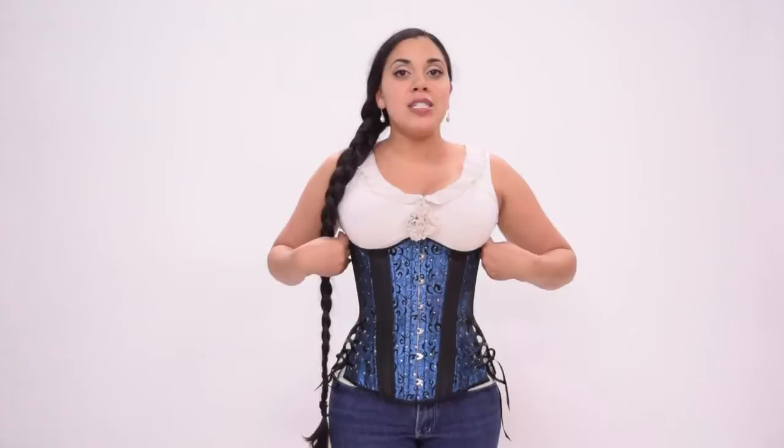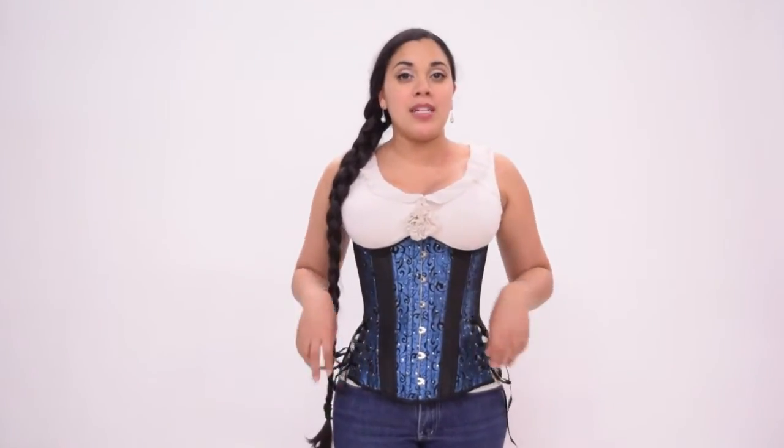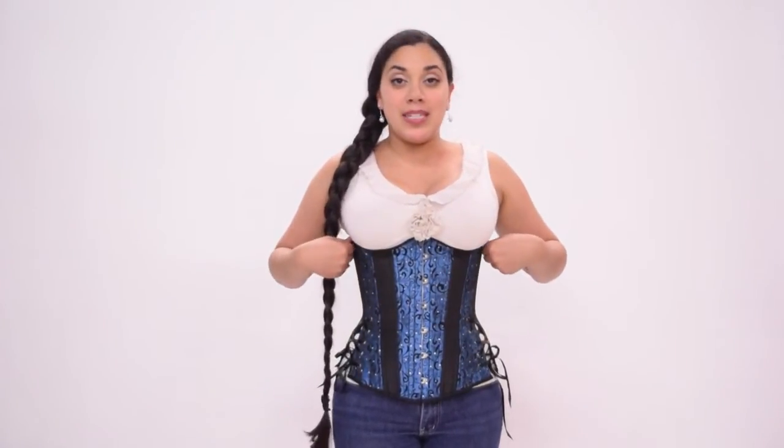Timeless Trends first released their long cut underbust corsets back in 2013, and it was patterned with a rib spring of two inches and a hip spring of six inches when the hip ties were completely closed. For instance, today I'm wearing a size 24 long cut, and the rib cage measures 26 inches, while the lower hip measures 30 inches when the hip ties are closed.